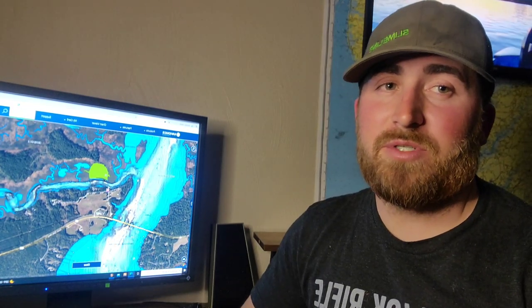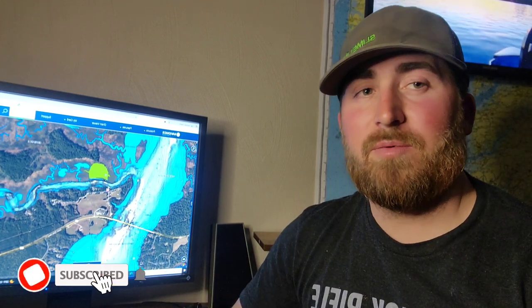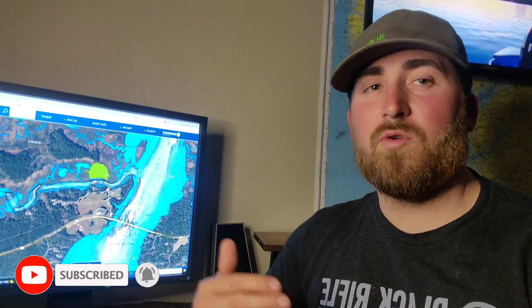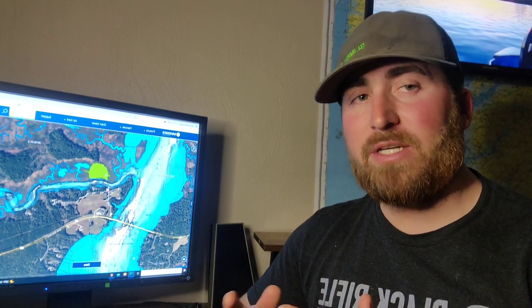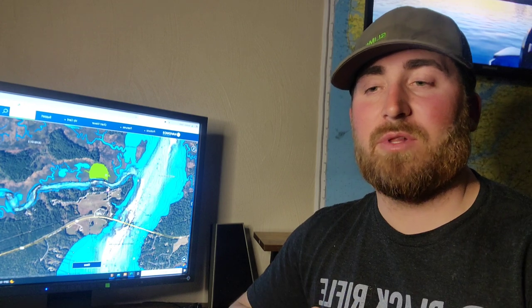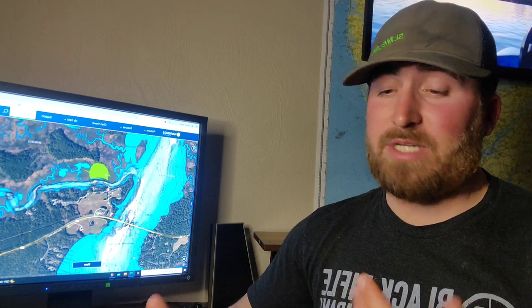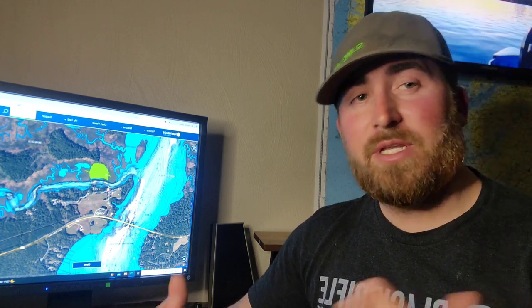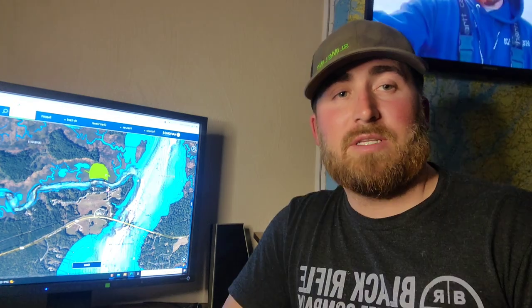If you found some use in this video, make sure you hit that big thumbs up — we really appreciate that. If you like these more in-depth style videos, leave that down in the comments below. We'd love to hear from you guys and get some feedback. If you have questions or topics you'd like us to cover, please add those as well. We'll try to knock them out as we go. Until then, we'll see you on the next one.